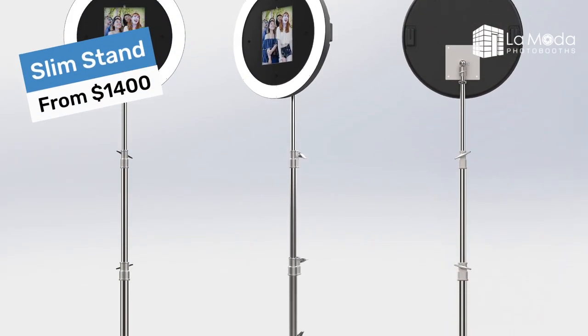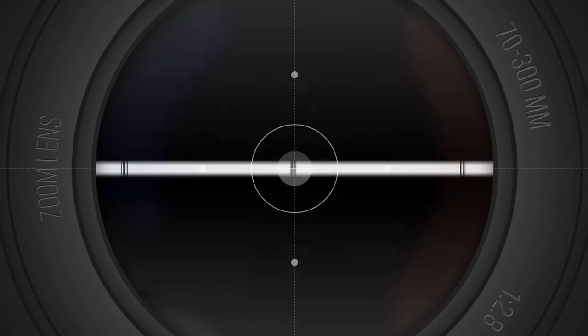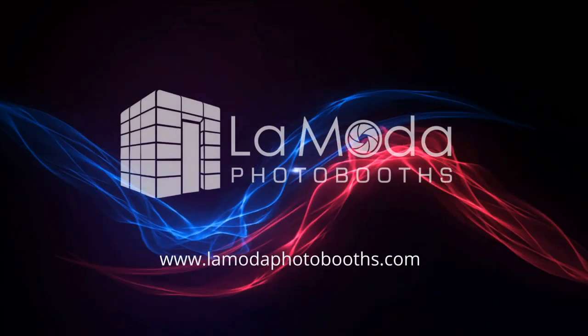Thanks a lot, everybody. Joe from LaModa Photo Booths. Check out our awesome photo booths at LaModaPhotoBoots.com, and we'll be back with some more videos.